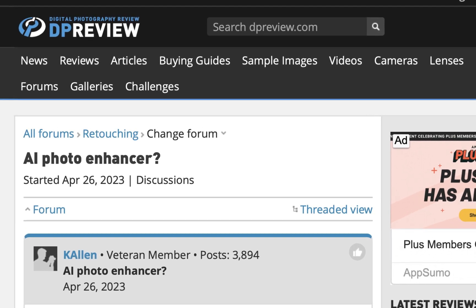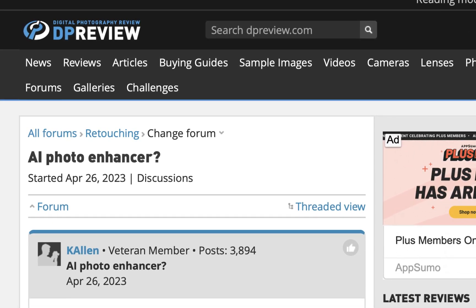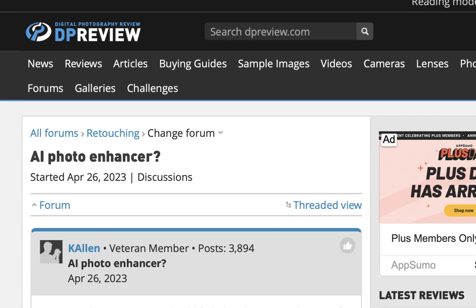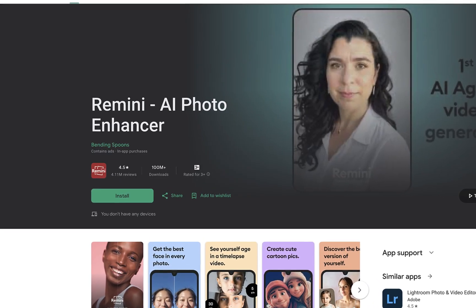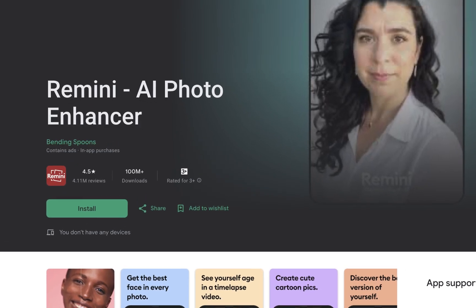Are you looking for a tool that can improve a photo with just one tap, ready for your next social media post? Don't we all? Well, there is a mobile app that purports to be able to do just that. The name of the app is Remini AI Photo Enhancer from a company called Blending Spoons.